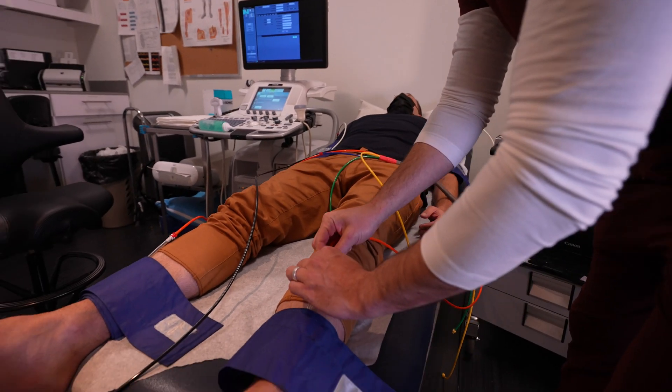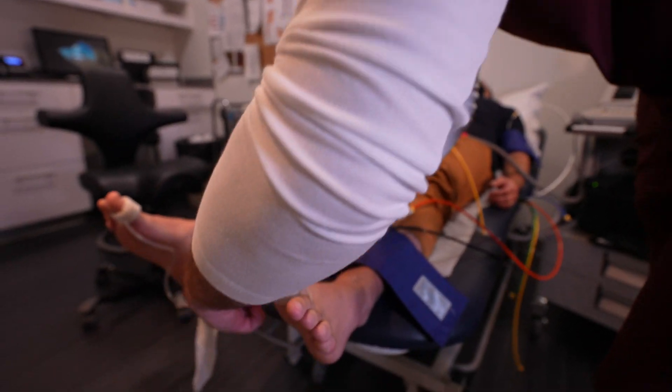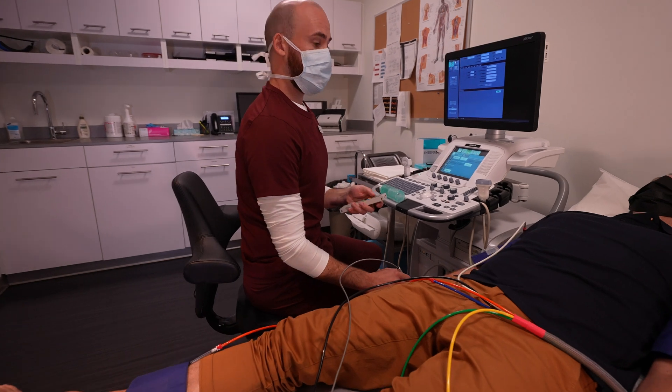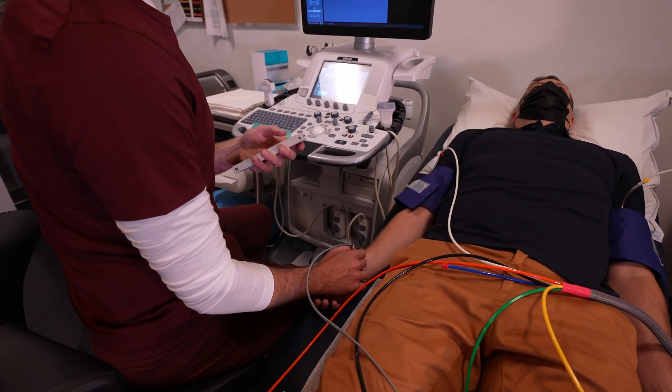This gives us an index of how the blood is flowing down to the feet and is often the first port of call to rule out any vascular disease. We typically perform this test for patients who have leg swelling or varicose veins, and it's used as a measure to ensure the patient is safe to have compression stockings.